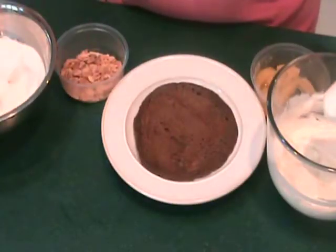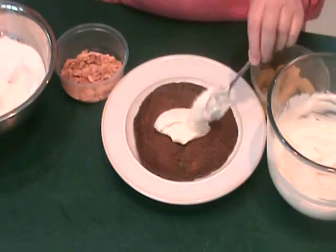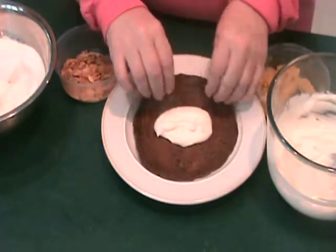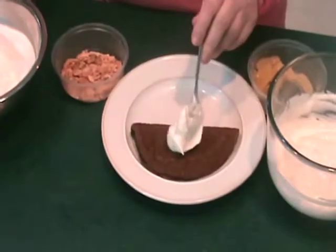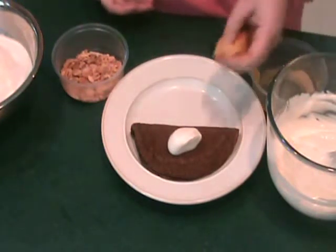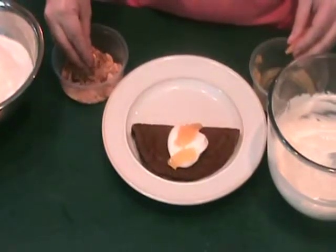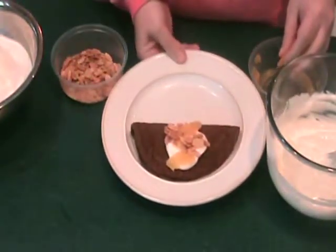Spoon one sixth of the filling down the middle of the warm crepe and fold it over. Garnish with the reserved whipped milk, orange supremes, and toasted almonds. And serve.